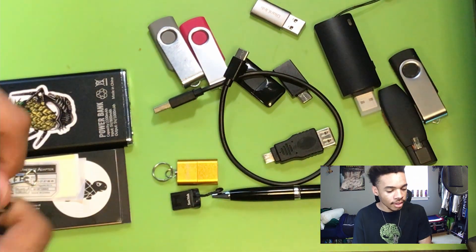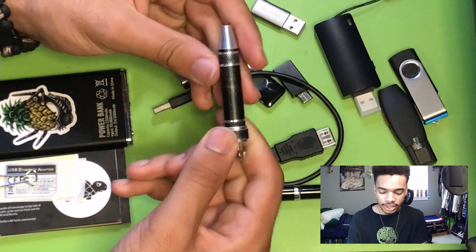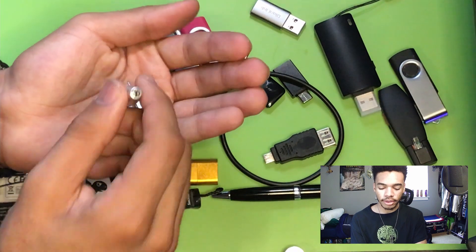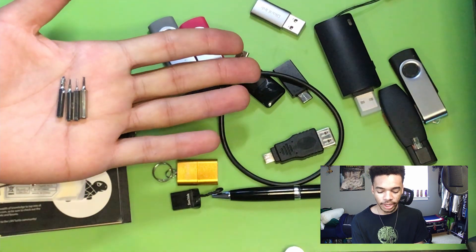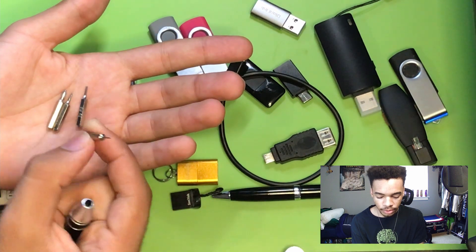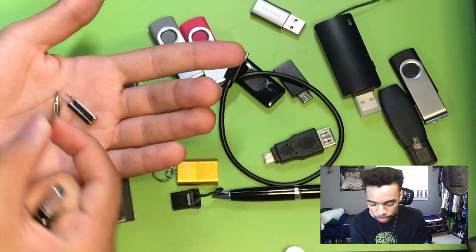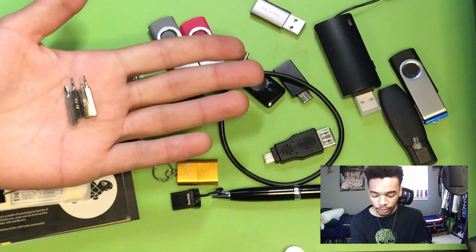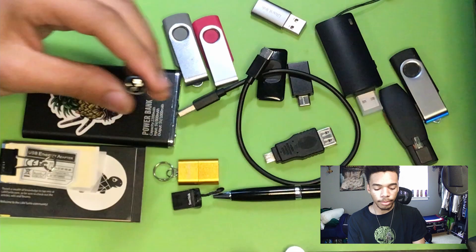The last thing I have in this hacking EDC kit is this little screwdriver. If we unscrew the back, it has a bunch of little bits inside. These bits aren't for glasses — these are all bits for opening computers, phones, and things like that. There's also a SIM tool. We can open MacBooks, phones, and most Windows computers with these bits. So if we need to open a computer and take out the hard drive, these bits can probably do the job. All the bits are magnetic, so if we need to pick up a screw we can.